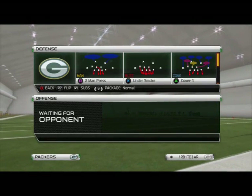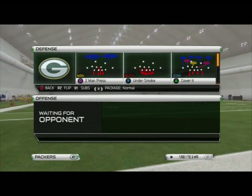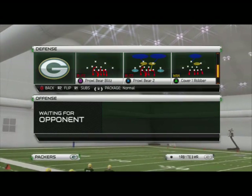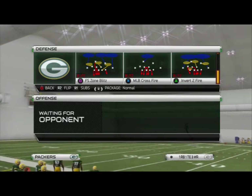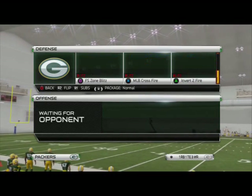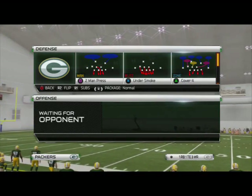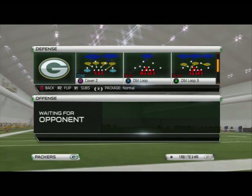The play we're going to be using for our base zone coverage is going to be the Cover Three. You might have to be in the Washington playbook for this — we'll just show you what it looks like out of a standard play. It's really pretty simple, so we're going to use the Double Loop Three.